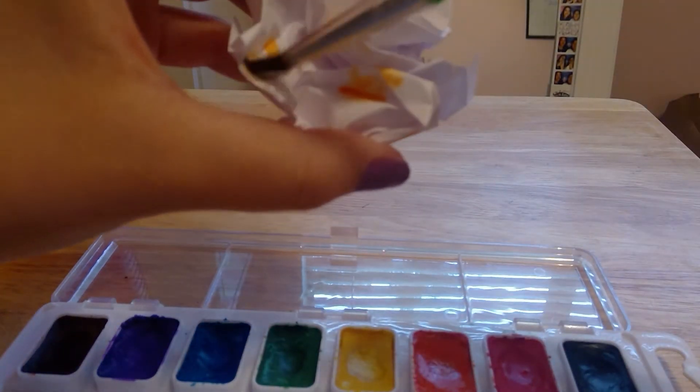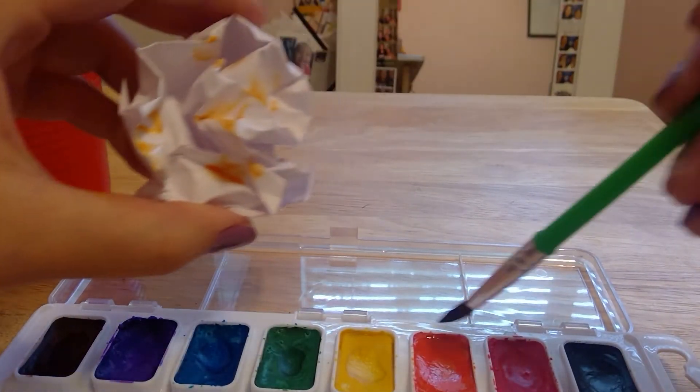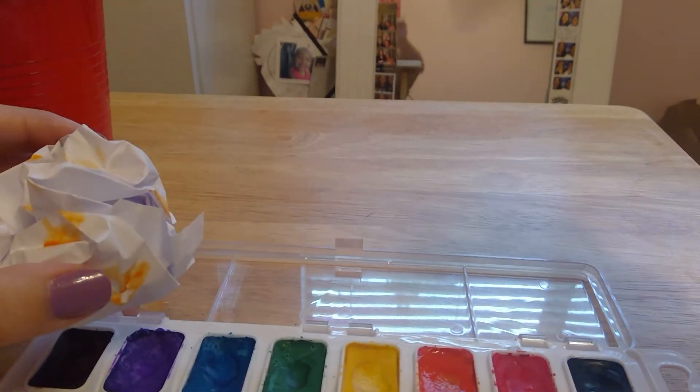What you have to do is just paint little splotches like this everywhere, that way you have a lot of color on it. You want to make sure you get a good amount on there, so that whenever you unfold it you see a lot of color on it.